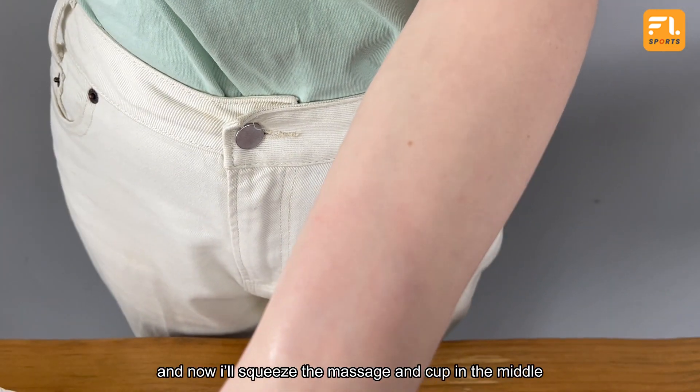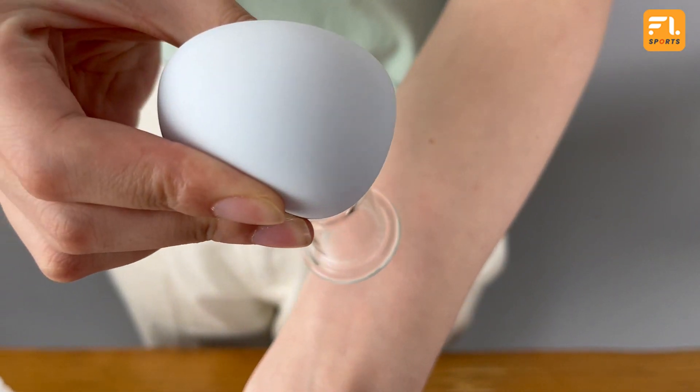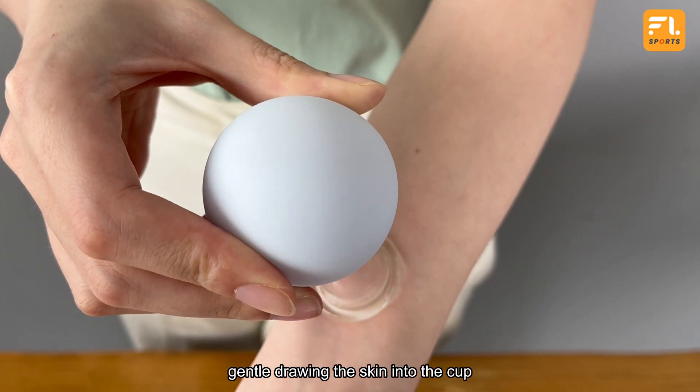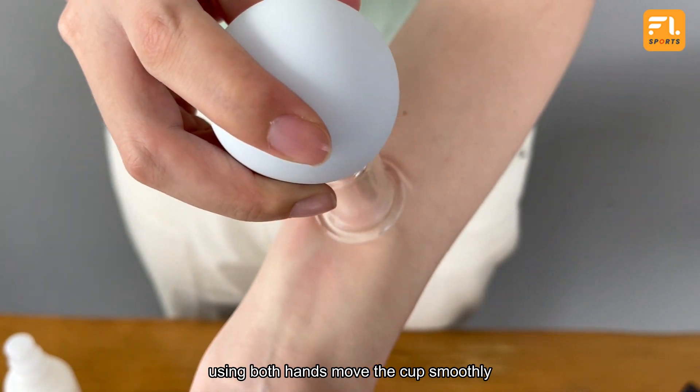And now I will squeeze the massage cup in the middle, and gently join the skin into the cup. Using both hands, move the cup smoothly.